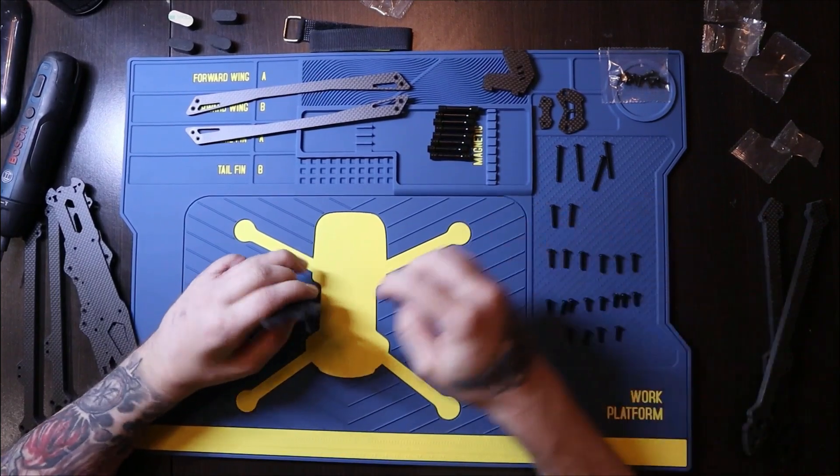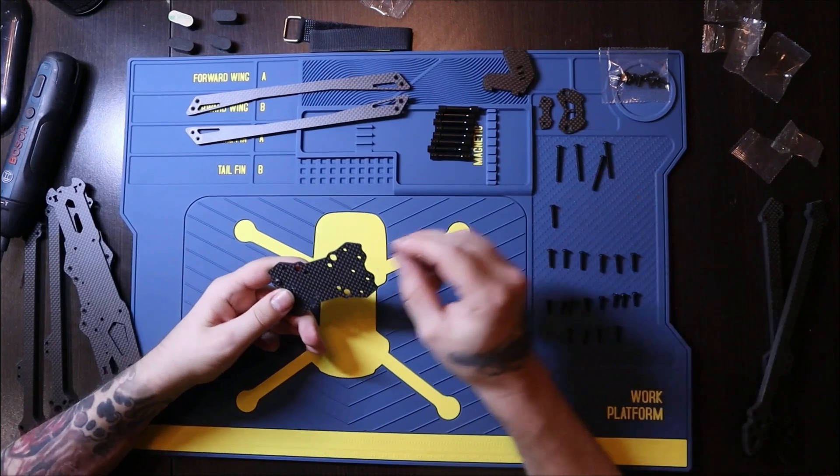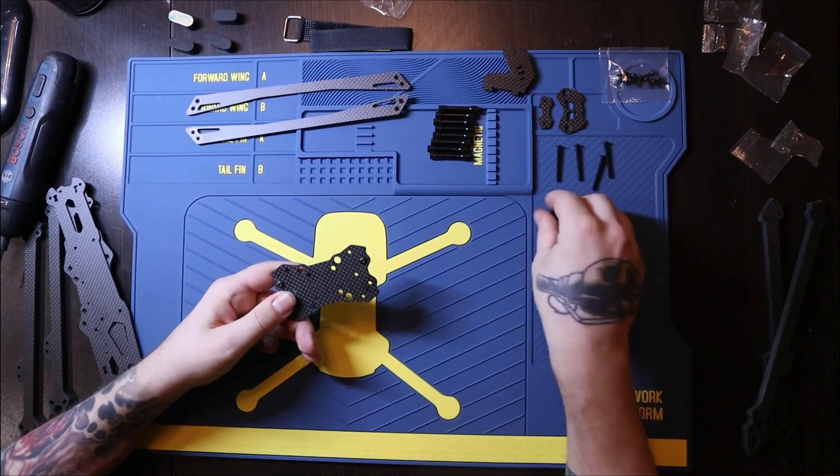You also have some pieces for the camera and you have the pylons — I'm not sure what they're officially called but I will call them the pylons. To start, you take the base plate and put the screws of the second row in, just like so.